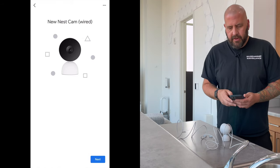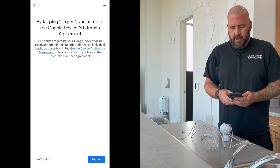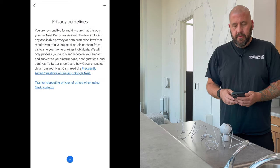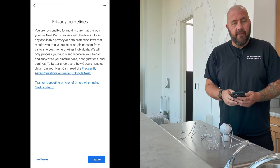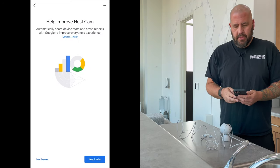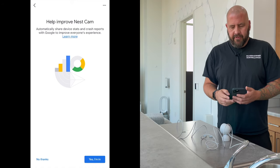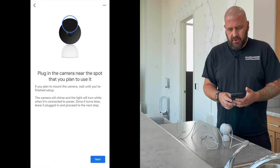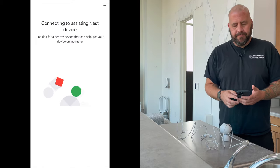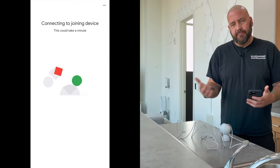It sees that we found a new Nest Cam wired — there's our little animation. We're agreeing to the terms — privacy is very important. 'Help improve Nest Cam' — now because this is a new camera I'm going to select that, because I feel like we're helping them with future software updates. Obviously that's completely up to you. It's almost like we're kind of in a beta period, but not officially.